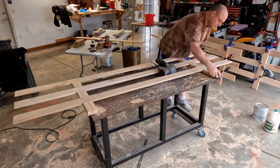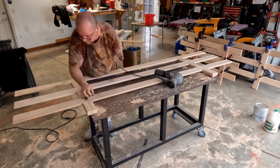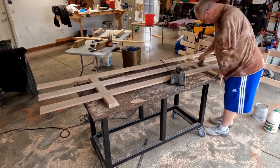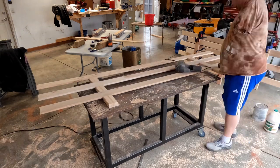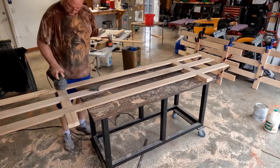Not only am I power sanding, but I'm also using a sanding sponge to get into the crevices and tough-to-reach places. It really gives you a chance to inspect the piece in great detail — looking for any missed glue or spots where you've nicked the piece with the router bit. You really get it as perfect as you can.